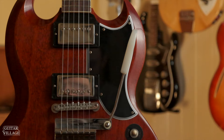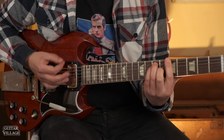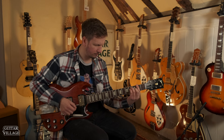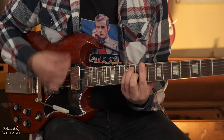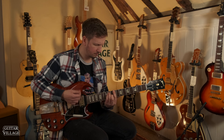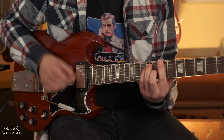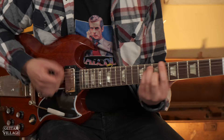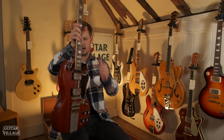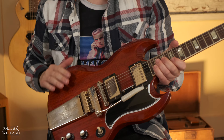We have one of these in Cherry as well — so exactly the same guitar, just in the Cherry finish. It's a really nice looking guitar. You don't see as much of the lacquer checking lines on these ones, just because of the colour, but they are still there.